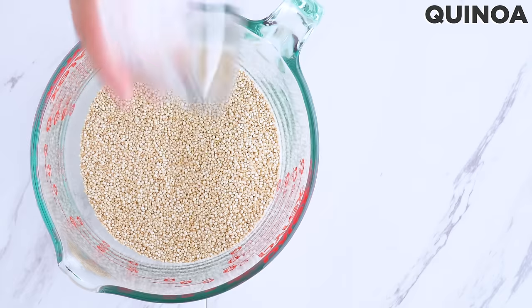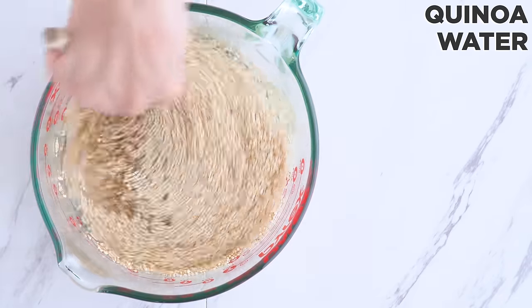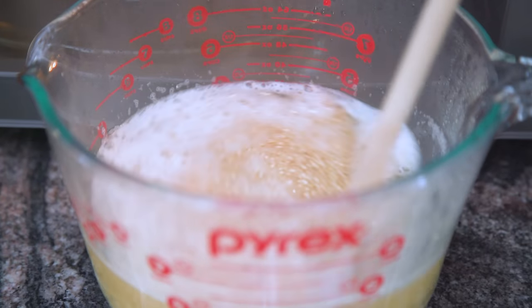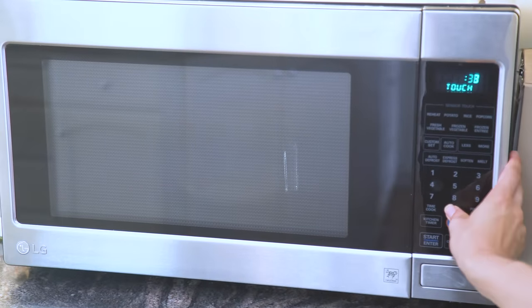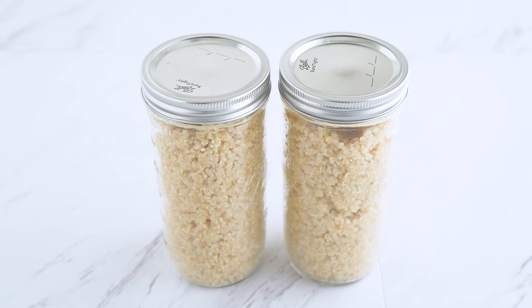Rinse your quinoa if needed depending on the brand. Place water and quinoa in a microwave-safe bowl or container. Cover with a lid or plate and cook for about six minutes. Remove and stir — about half of the water should be absorbed. Return to the microwave for a few more minutes, then let it sit covered for eight to ten minutes until all of the water is completely absorbed.